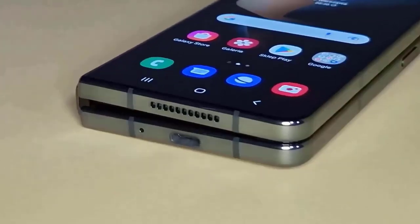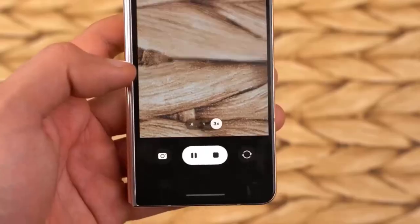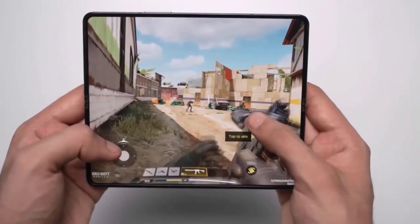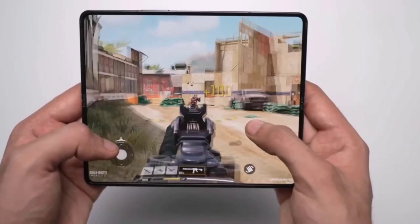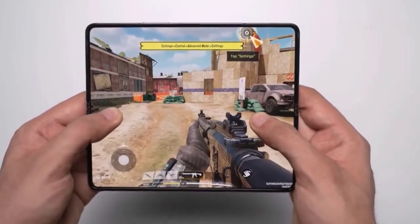The Galaxy Z Fold 5 may not necessarily be a worthwhile addition to the series, but as far as the general design is concerned, that's pretty much all there is to say about this protective case. You'd be hard-pressed to discover any other significant design modifications.